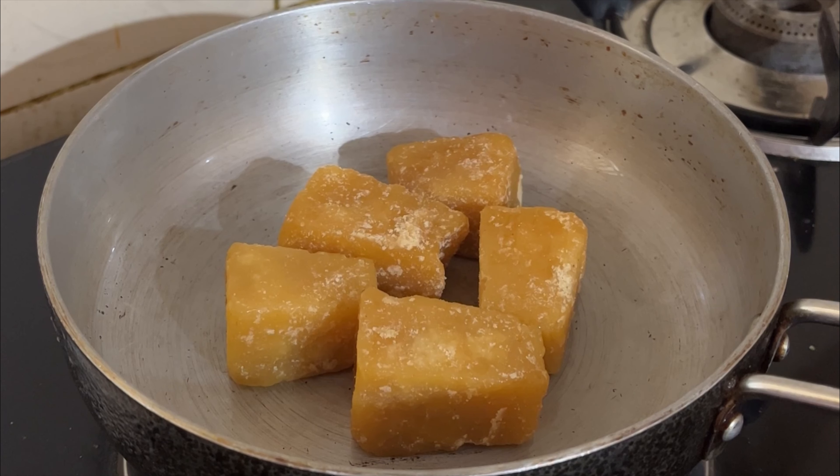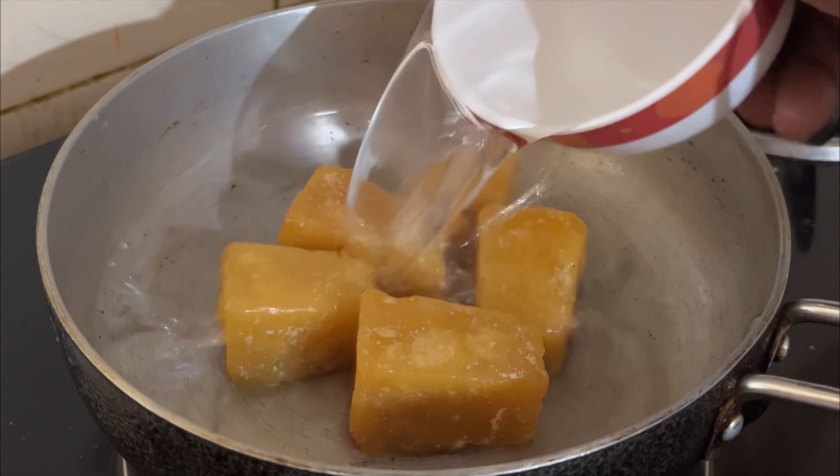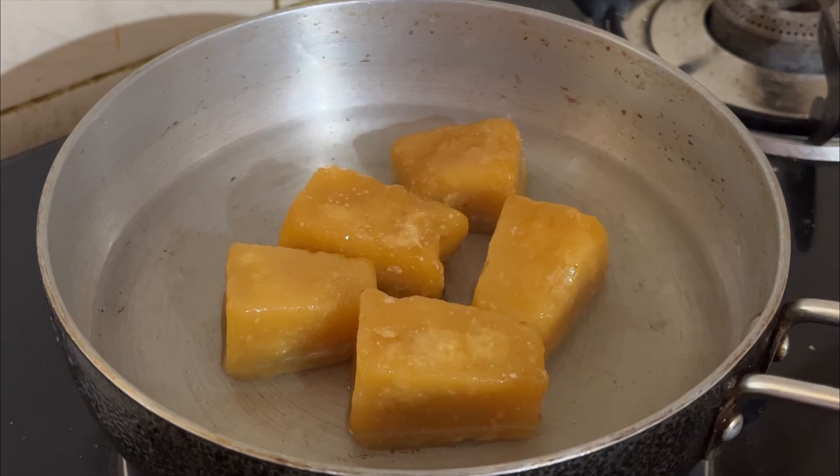We will dry it with a pan. We will dry it with water. We will dry it without any problem.